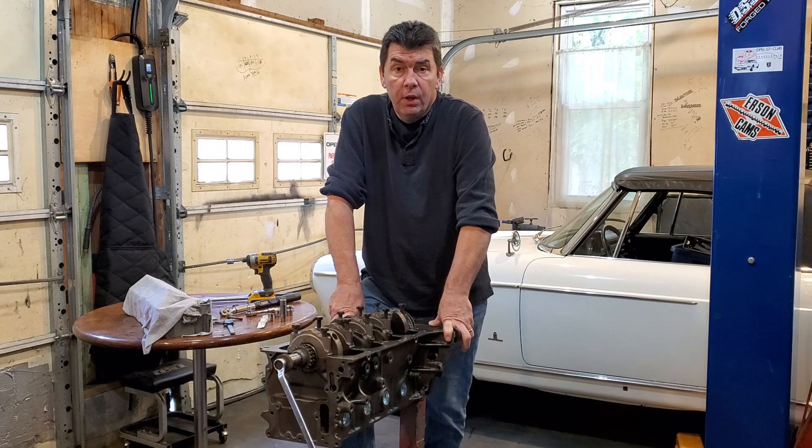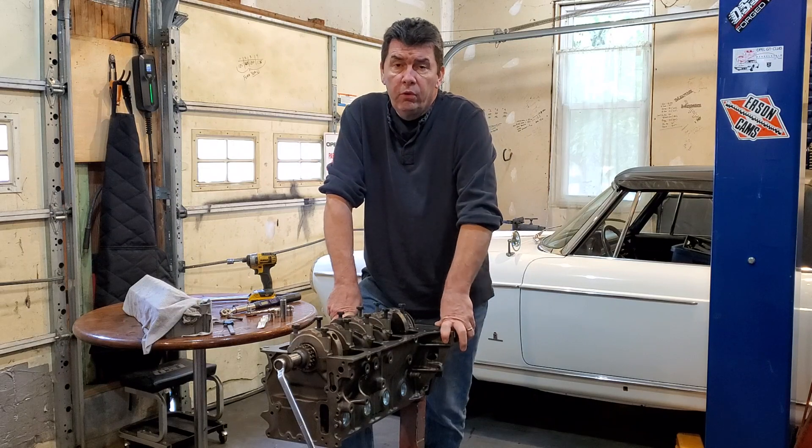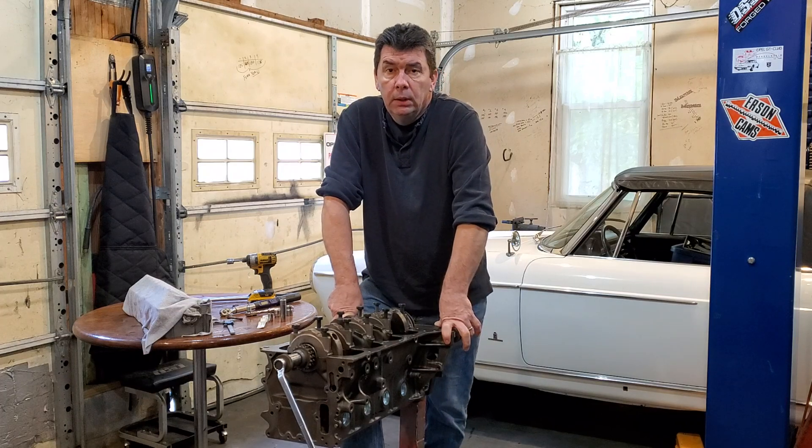That is it for doing the timing covers. In our next video, we will be doing the oil pans and valve covers and going over the differences with those. If you could please subscribe and hit the bell to get notified of my next videos, that would be great. After that we'll start going into building the motors — covering differences between the 1.9, 2.2, and 2.4 stroker motors. I should also be building a custom 2.5 motor shortly and will cover that in another video. I appreciate it — please subscribe and I look forward to seeing you in the next video.